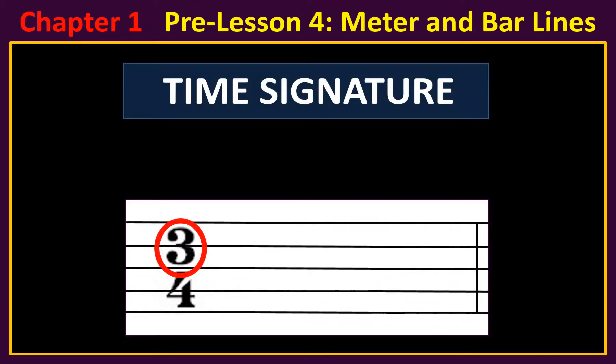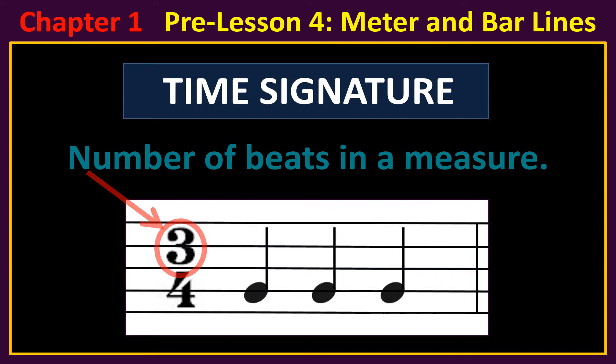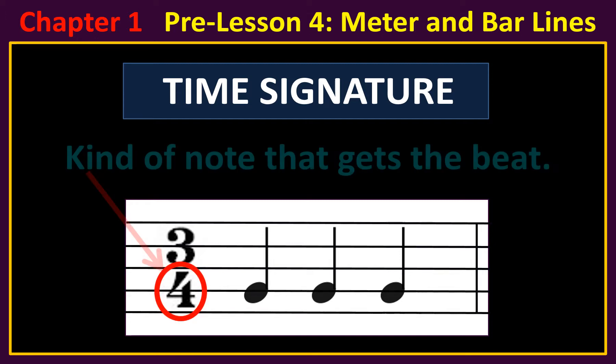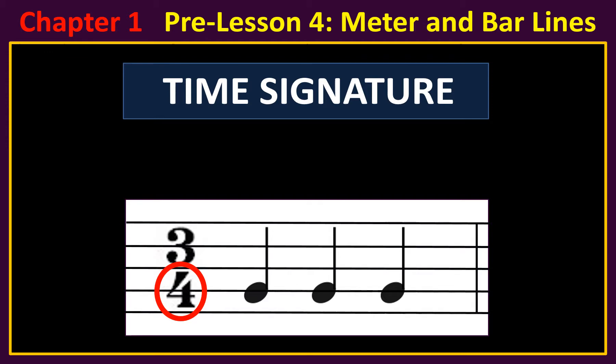The top number of the time signature tells you the number of beats in a measure. Since the top number is three, we can put three quarter notes in the measure. The bottom number of the time signature tells you the kind of note that gets the beat. The four here means that the quarter note gets the beat.